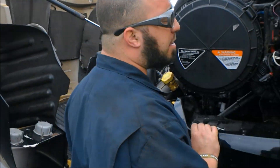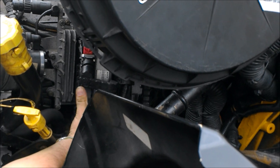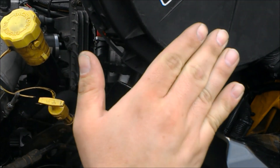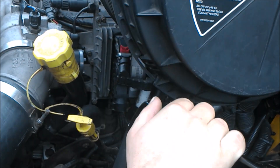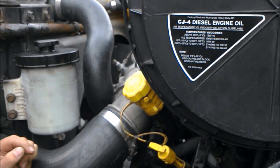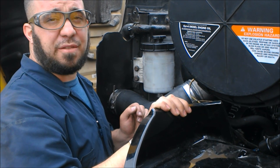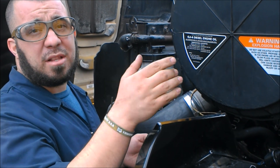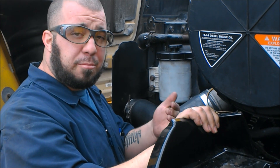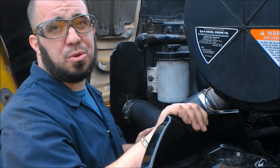Our second one, continuing with the fuel theme — it's going to be really hard to see because we're packed in here. Right behind our ECM, which is this giant block right here, we have a fuel rail pressure sensor. What that does is in regards to when you're pressing on the throttle, it either builds the pressure in the fuel rail or allows the pressure to be relieved. For example, if you've come to a stop and turn the vehicle off, it does not allow an overbuild of pressure in the fuel rail. If you are driving, it allows the proper amount of pressure to be used with the injectors.